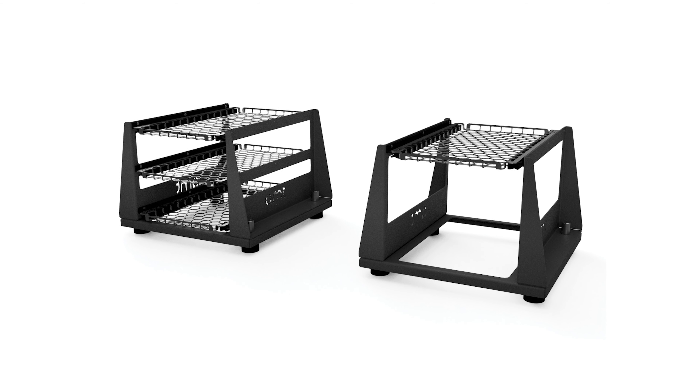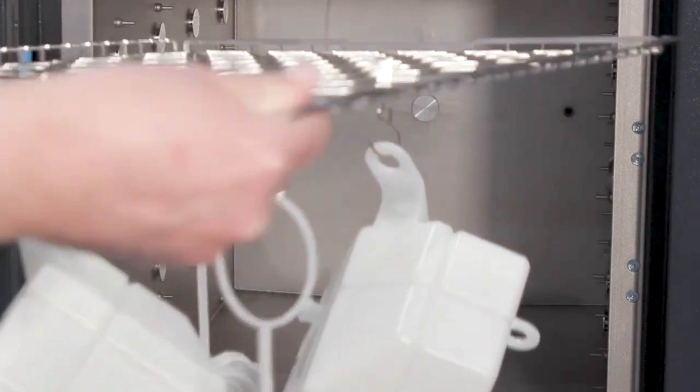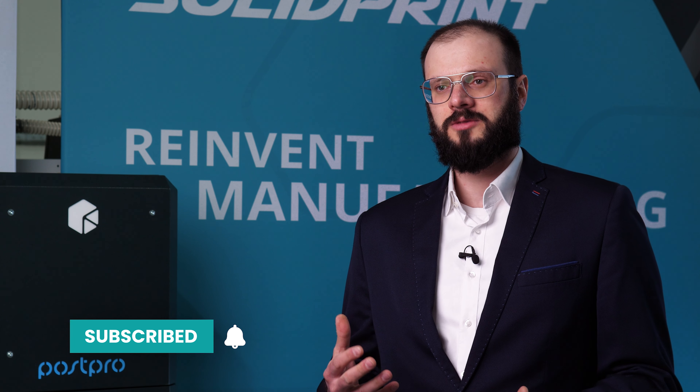Parts are loaded on the processing trays, which are placed conveniently on provided processing racks. Processing trays can be loaded as much as possible, provided the parts do not touch each other or the chamber walls. After they are loaded, processing trays are simply put into the chamber.